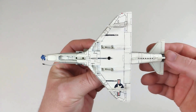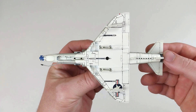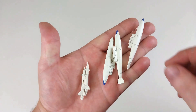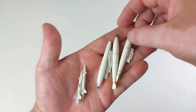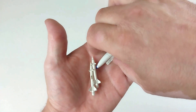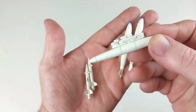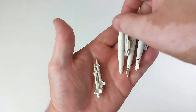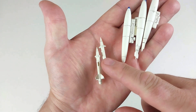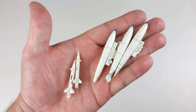We'll have a quick look at the ordnance. You get a set of three tanks — two wing-mounted and one fuselage-mounted. They have some okay detail and come up quite nice. You also have two missiles that go underneath on their wing pylons. Let's finish kitting out this Skyhawk.